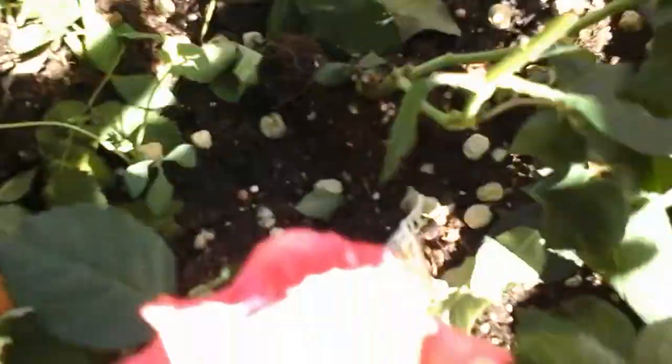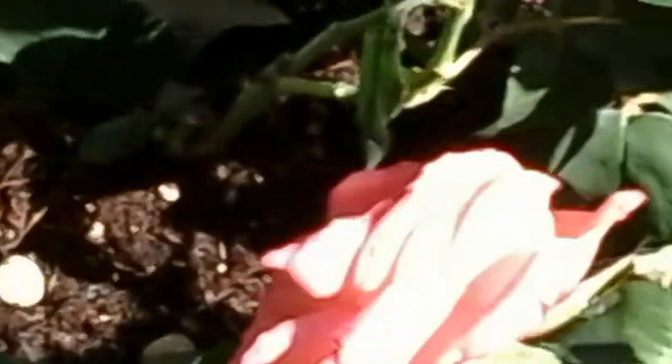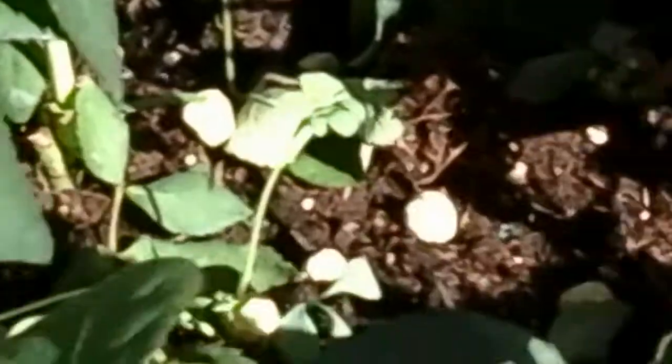I just scattered the peas on top of the soil. If you zoom in you can see the peas are just scattered on top of the soil — they are actually more like a half inch apart.